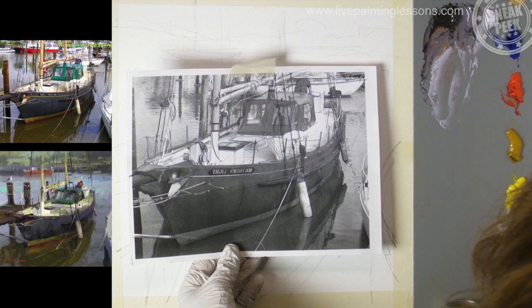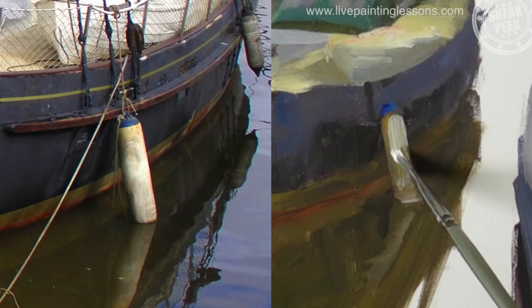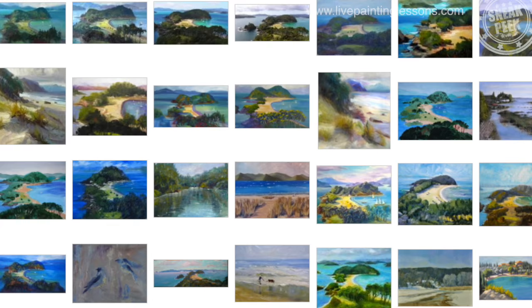Hi, I'm Richard Robinson. I'm from New Zealand, hence the funny accent. And in this lesson today I'm going to show you how to build a painting like a symphony of different colored brush marks and how to use broken color to make your paintings sing. By the end of this lesson you'll know how to use bold brushwork and broken color to bring your paintings to life.